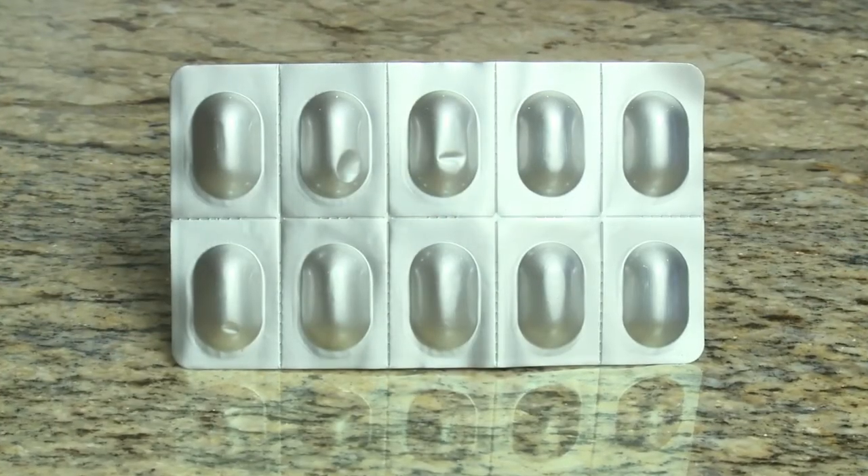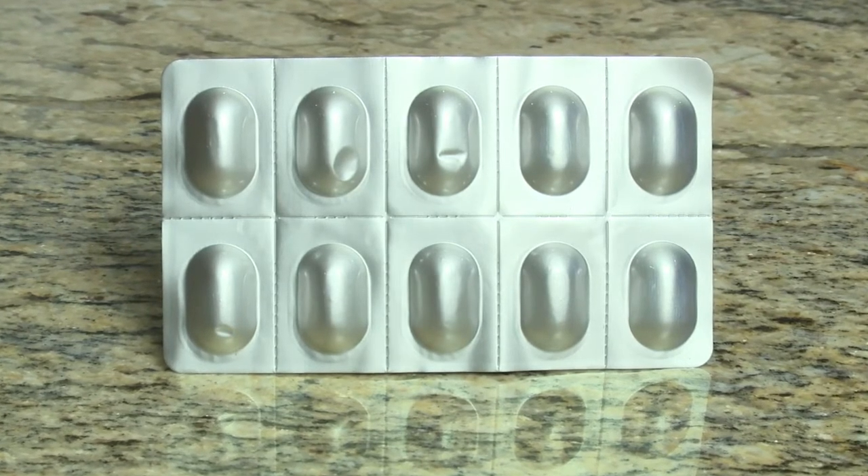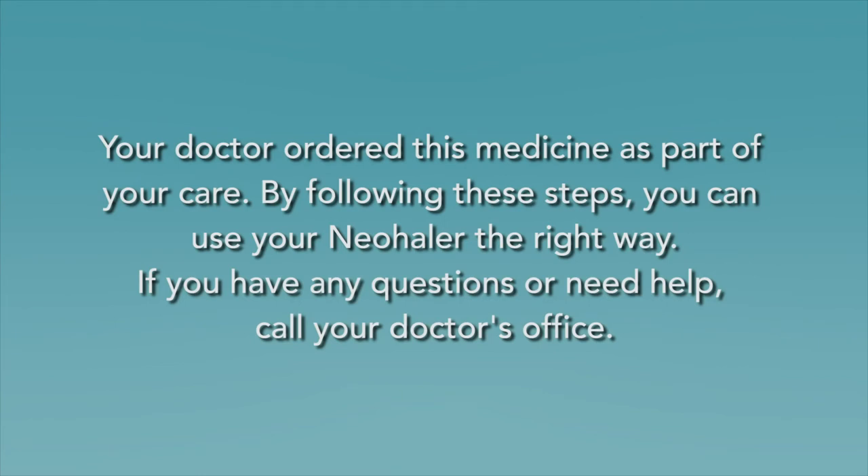Check your capsule blister pack after each treatment. This will help you make sure you have enough medicine for the next treatment. Your doctor ordered this medicine as part of your care. By following these steps, you can use your neohaler the right way. If you have questions or need help, call your doctor's office.